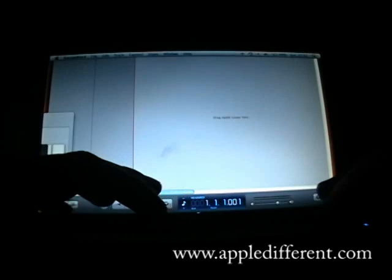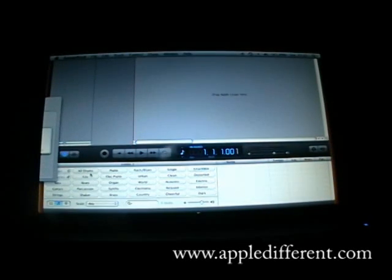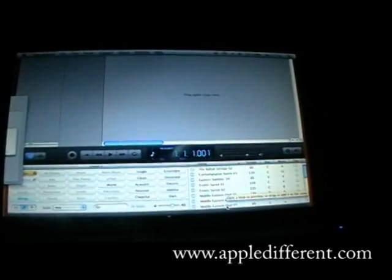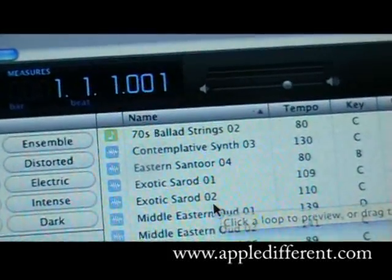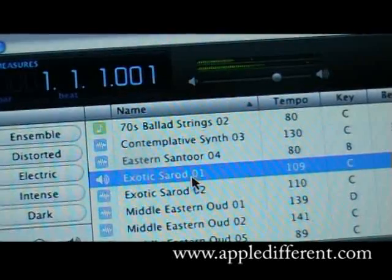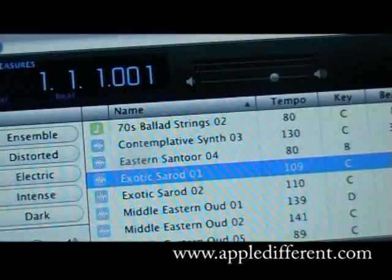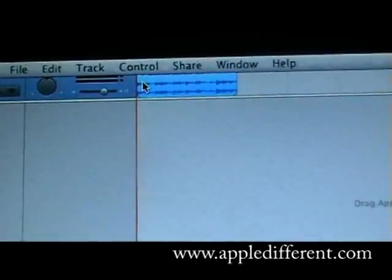Apple Loops first — Apple L — and we got all those great loops. Let's say I want strings. And why not something exotic? So I like it, so I drag it. And that's okay — GarageBand just created new tracks for me.